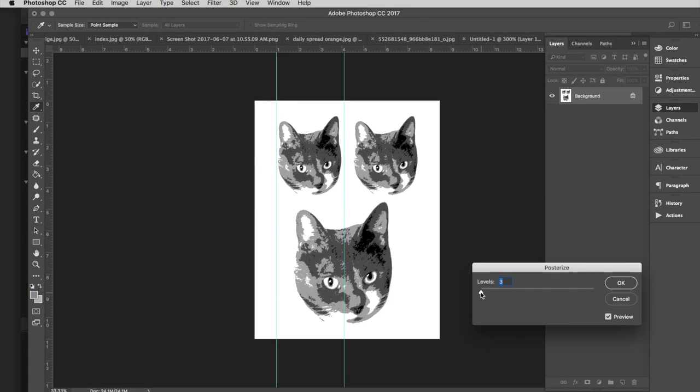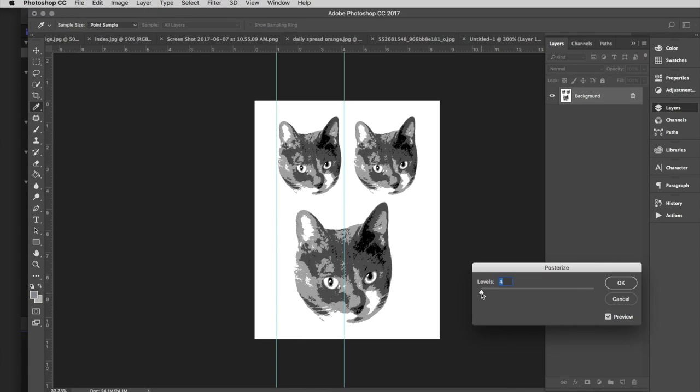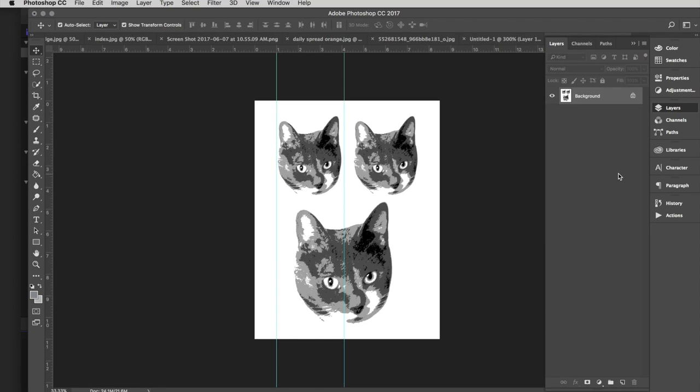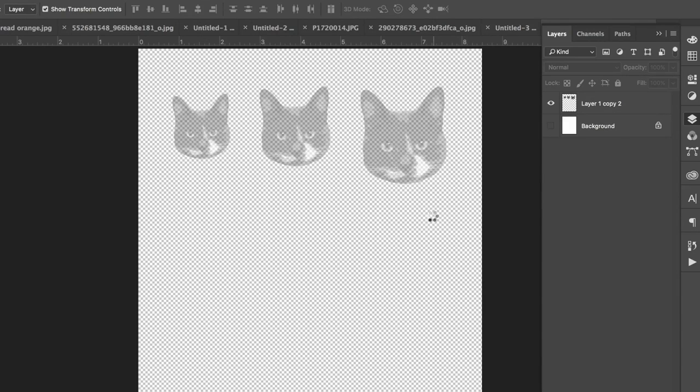The posterize level corresponds with the number of colors of floss you want to use in your embroidery — for me that's four, plus an accent color for my pretty kitty's eyes. Then I printed it at different sizes on paper because I wasn't sure exactly what size I wanted, and I found that reducing the opacity of the image made it easier to trace later.